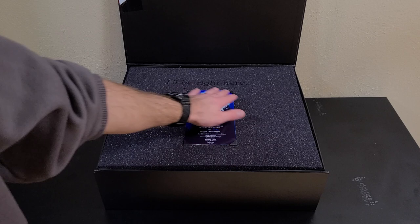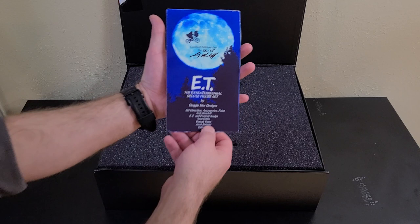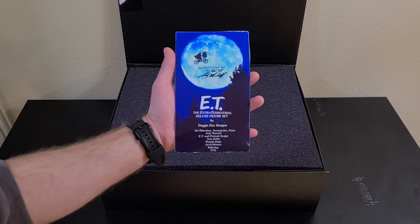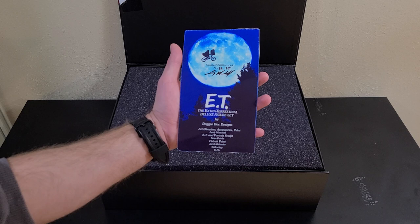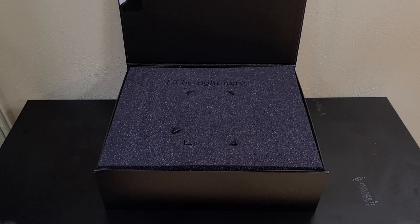Then we've got our foam engraved tray here that holds the COA — it's protective foam for the set, but it also holds the COA into these little tabs. We'll pull that out: numbered COA, 25 sets total, and all the contributing artists — myself for organizing the project, doing all the accessories and packaging; Sean Dabbs who sculpted both Elliot and the ET figure and the ET basket figure; Jacob Raymeyer for the portrait painting of ET; and tailoring by D.Fly.